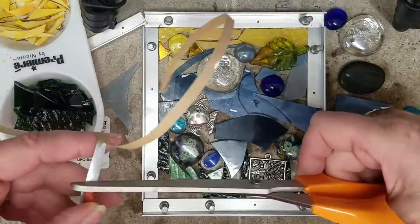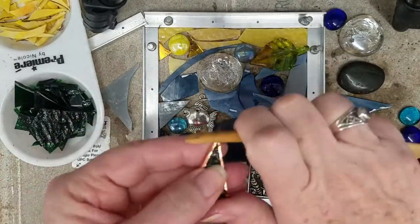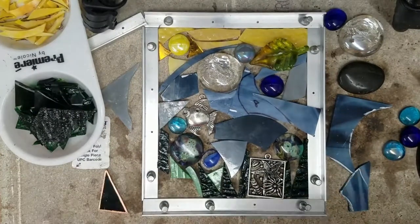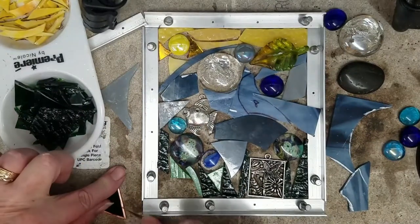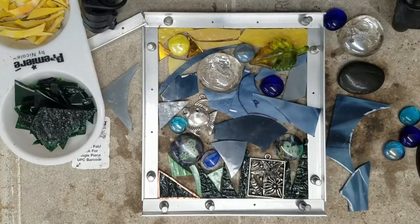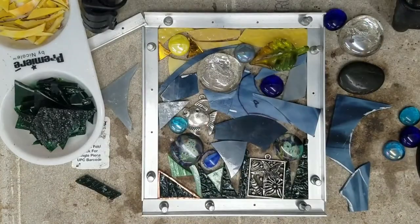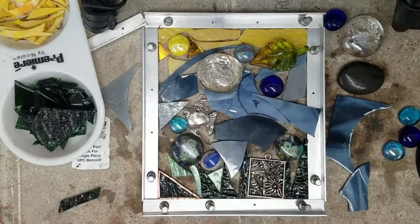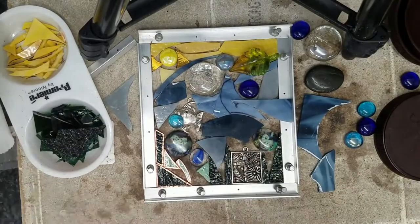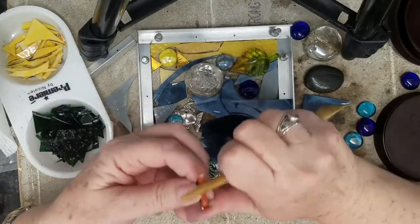I just play around with the pieces until I get something that I like. In this video we're going to go through some of it very quickly because it's a very long video. I am currently foiling my pieces, but before I did that I took every piece and ground the edges, cleaned them, and then started with the foiling.